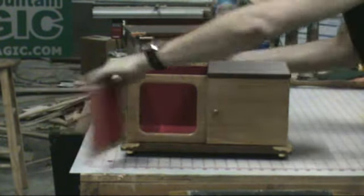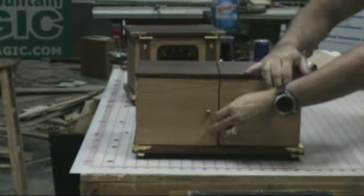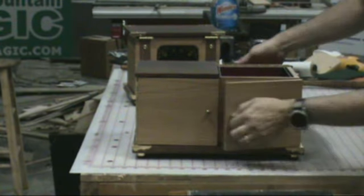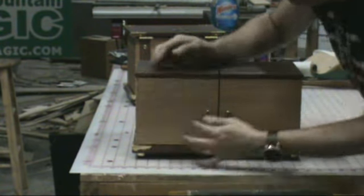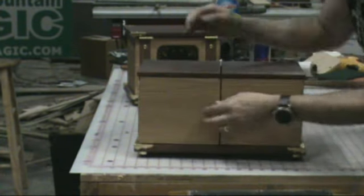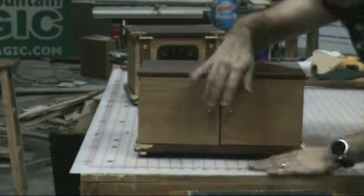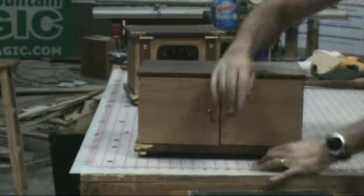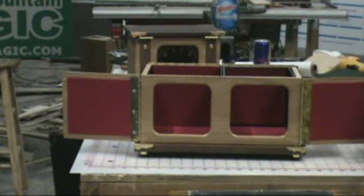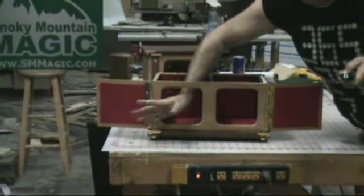I showed you this side already — it's not over on that side, see, it's gone. It disappeared. It's not over there either — it's gone, see, it disappeared. And once you're ready for the final reveal, you can open those doors and open those doors and it is all completely and absolutely empty.